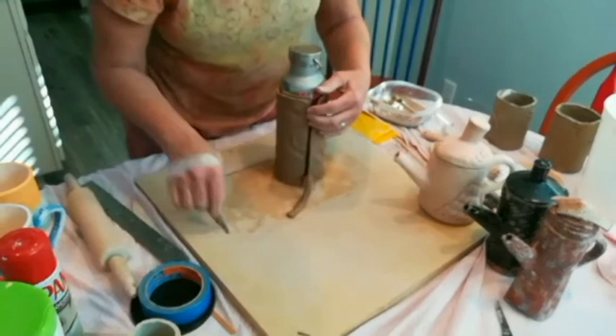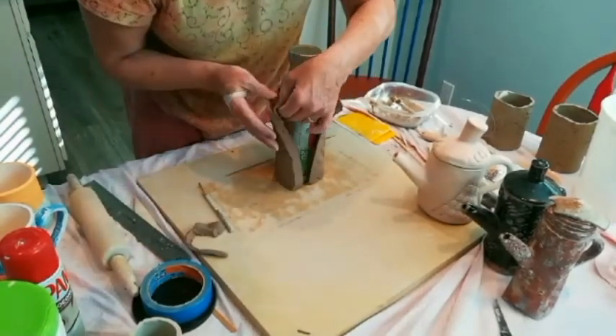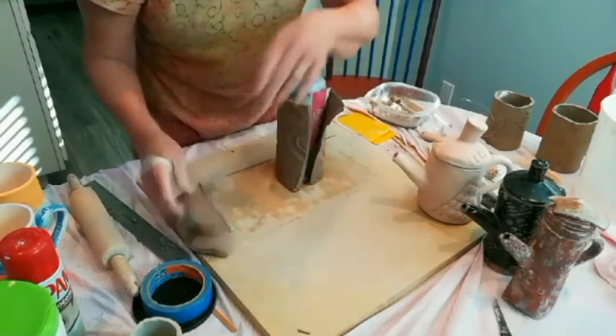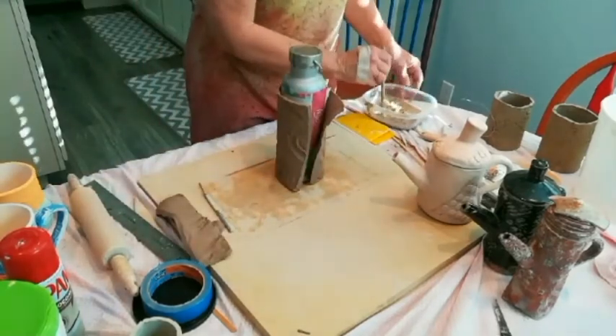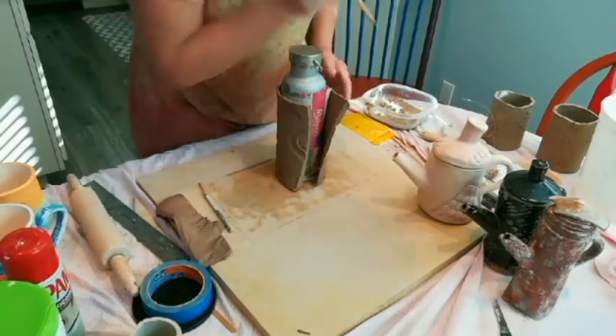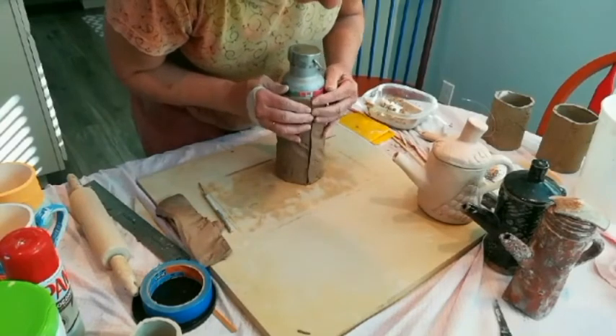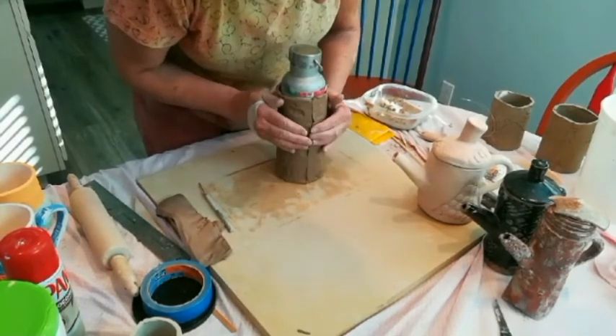Remove the excess from both ends — gently, so we don't get any finger dents. This is very wet clay, so we don't need to score it, just a little bit of slip. Then we're going to marry those pieces back together, and they're going to fit beautifully because we cut through them simultaneously.